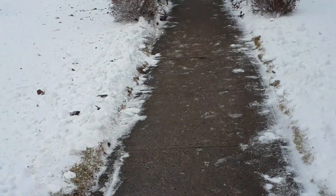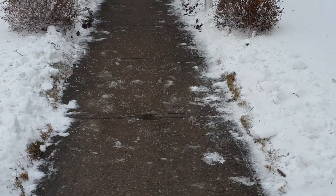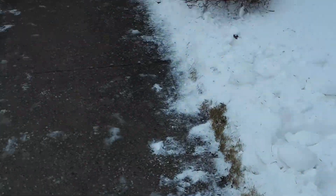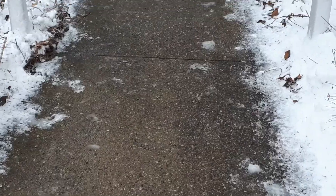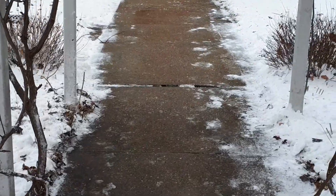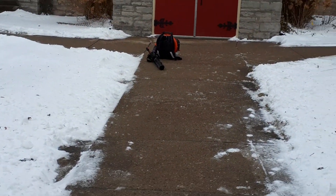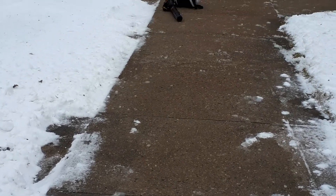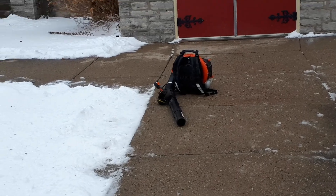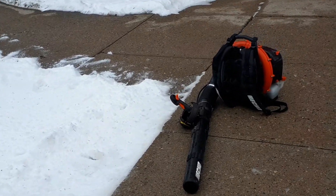I just thought it was something fun to do, and maybe on a smaller sidewalk it would be more economical. I have used the Echo 770T to blow off some driveways with similar snow conditions. You're using a bit more fuel, but if it saves you time from unloading the snowblower, moving it to the sidewalk or driveway, and loading it back up — it's something I'm playing around with.